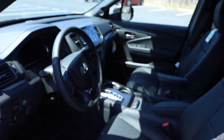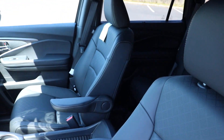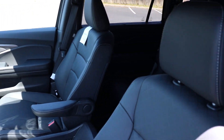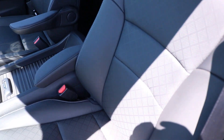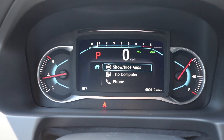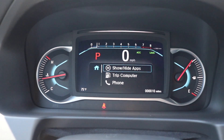Now we are making our way inside of the vehicle. We are greeted with black leather seats. Right here we are looking at a digital analog gauge cluster. On the left you have your engine temp, on the right your gas gauge, and in the middle a full colorful digital display.